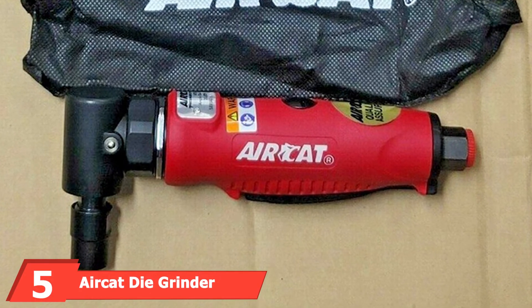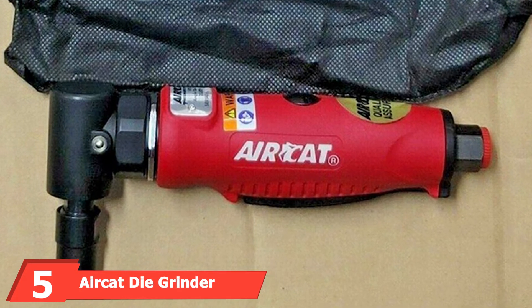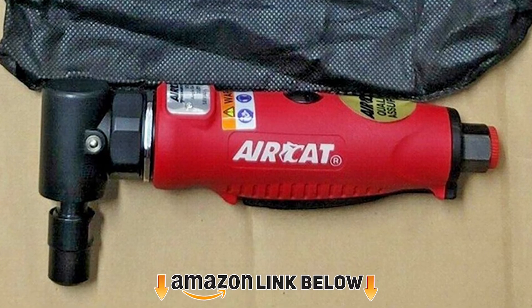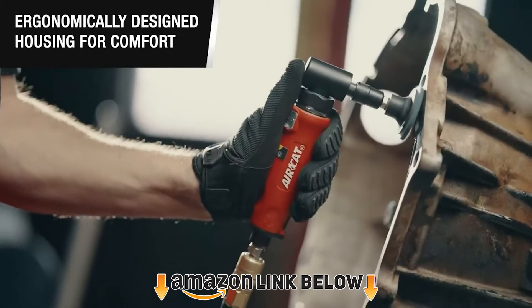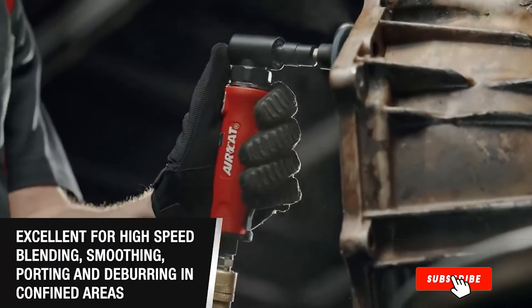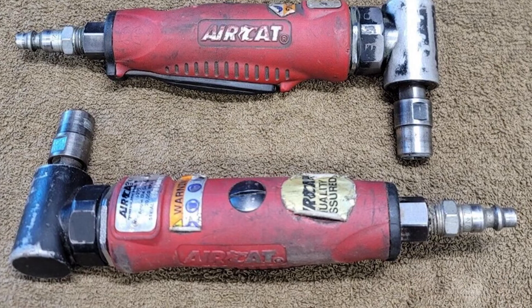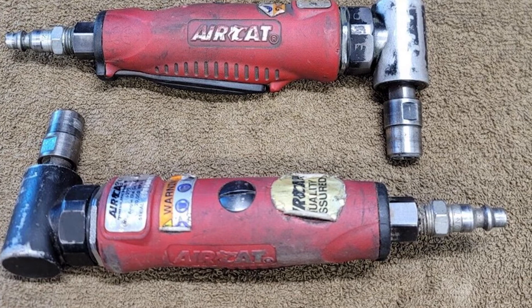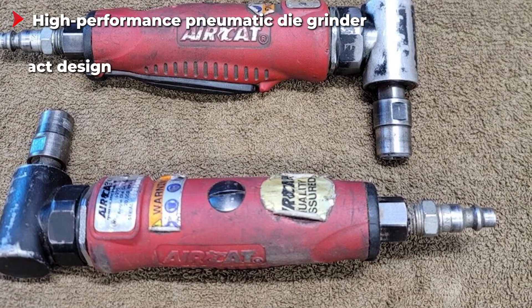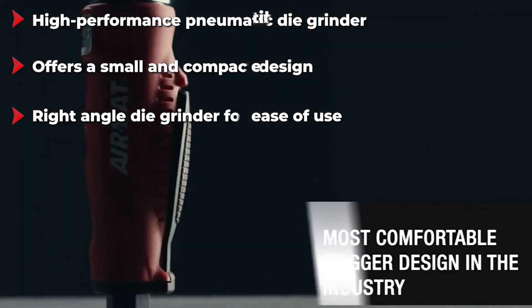The number five position is held by the Air Cut die grinder. Air Cut is a comparatively new brand of pneumatic power tools that also makes a die grinder for various kinds of applications. The Air Cut 6255 die grinder is one of the most powerful pneumatic tools in this article. It is a pneumatic die grinder that can be used with a high-pressure air compressor, and once connected, its motor can go up to 1/2 HP, which is quite good for most users.